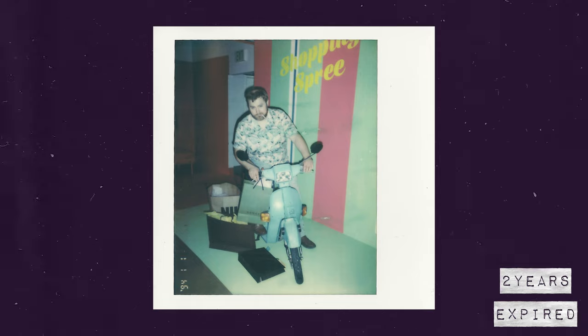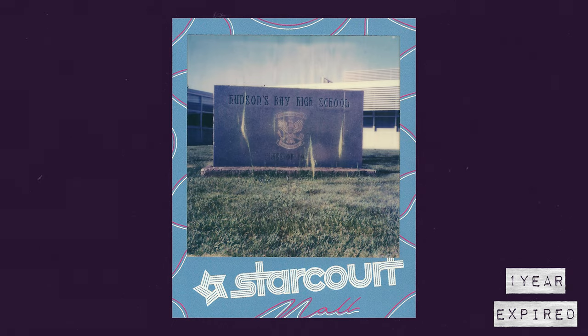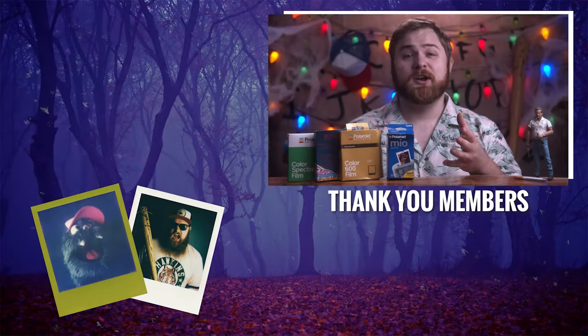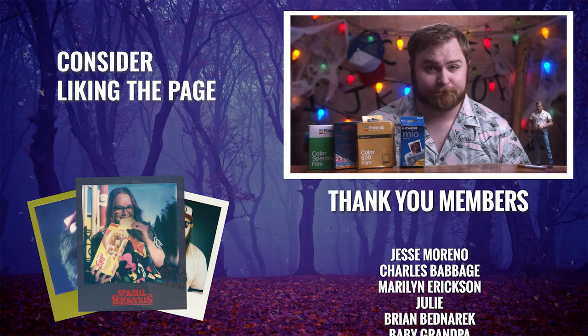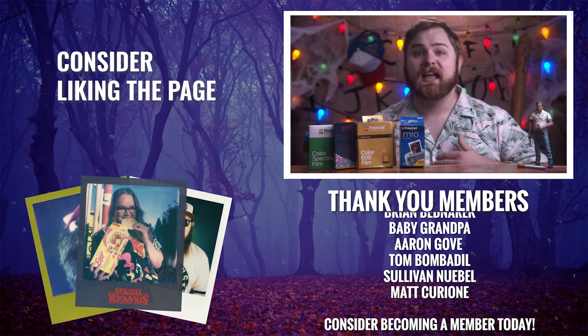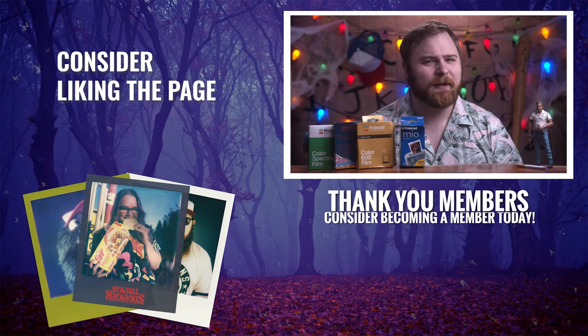So is expired film actually worth buying after all this? I would say yes — just don't go out and spend a lot of money on it. I'll be posting a lot more of these photos over on Instagram, link in the description below, as well as a link to the Patreon page where you can join the monthly print club, a photo subscription with fun bonus content. Be sure to check back tomorrow for the next episode, which is all about instant photography hacks. Now get out there, make some art.